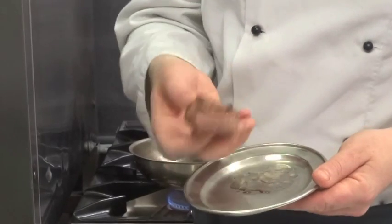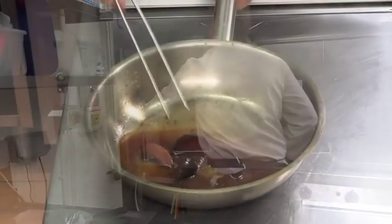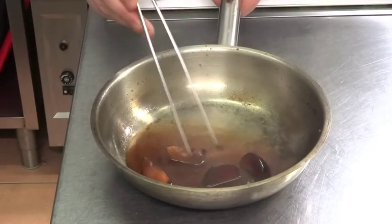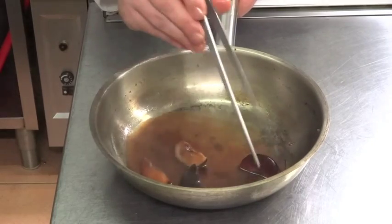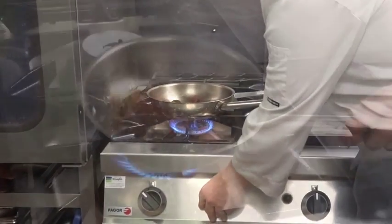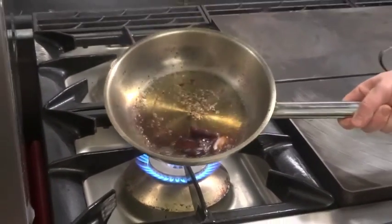Once you've seared your duck on both sides and you have a nice colour, pop it into a 180-degree oven for about four to five minutes. With your sauce, you want to get your plums nice and soft but also reduce the alcohol enough to get a nice sticky glaze — another minute or two. The closer your bubbles are together, the more your sauce is reducing to the consistency you want.